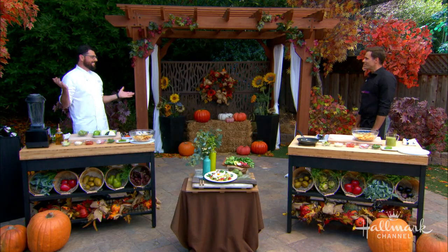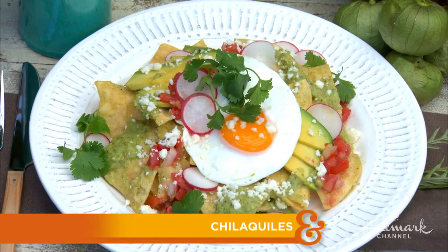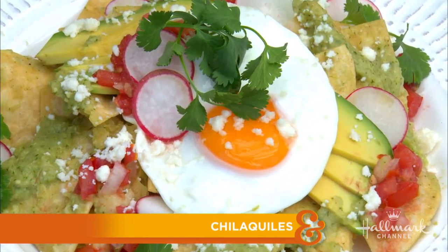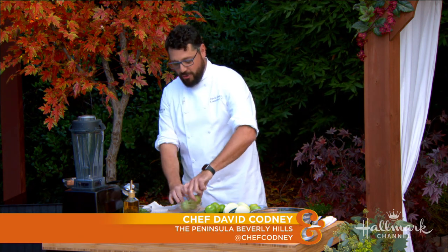Thank you so much. It's the truth man, I'm humbled. All you gotta do is invite David here and he just kind of takes it and goes with it. But this is especially user-friendly because I'd hear this and I'd be like, I can't make this, but you're gonna show me how to do it. Think nachos, breakfast, Mexican food — how can it go wrong? So far I'm with you.